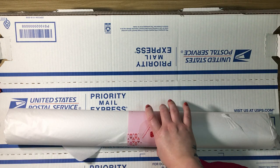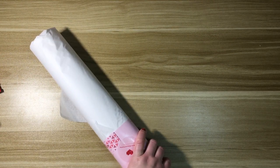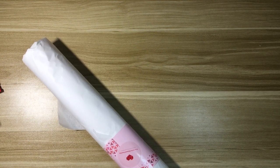Alright, let me get rid of this box without showing my address hopefully. I'll put this tissue paper down here. I love all the special touches to packaging that you get when you order from smaller shops.